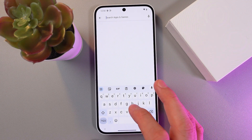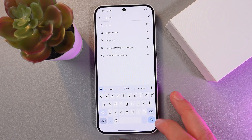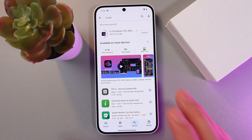In the search bar, we are going to find the GCPU application. Okay, here it is — press install and give it a few seconds to install.